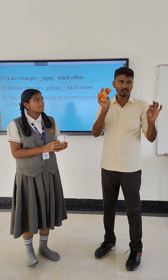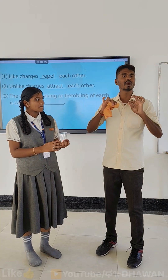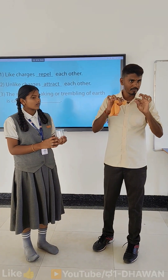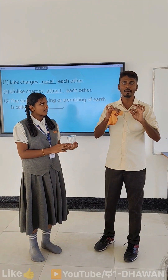This is a demonstration to understand the concept of charging by rubbing. We rub the refill with a woolen or polythene cloth, and when we rub the refill it becomes charged.